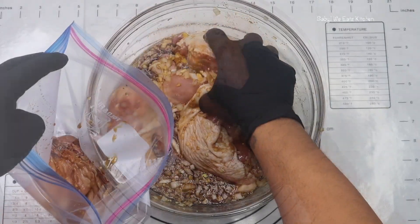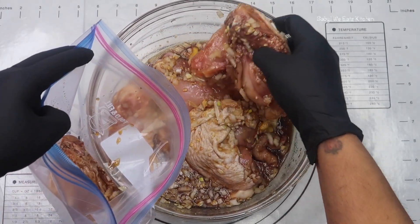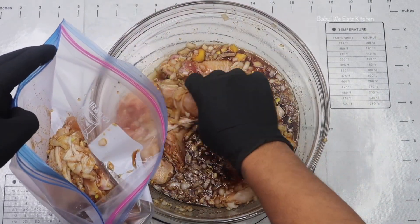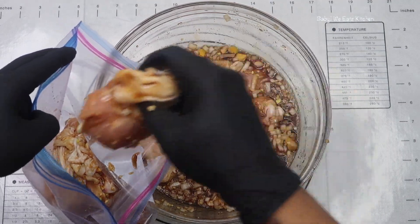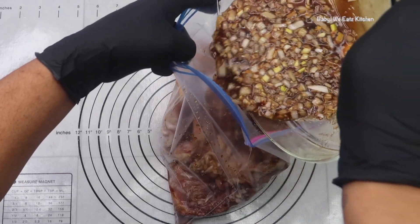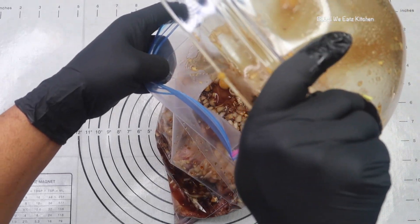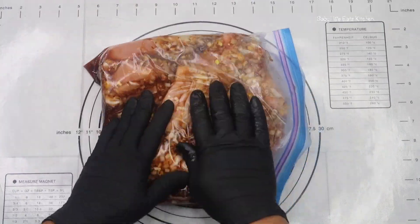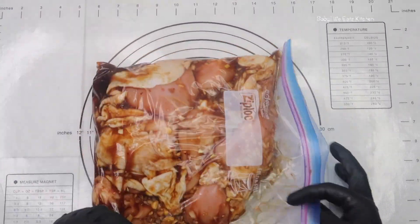Now we're going to add our chicken to a Ziploc bag so that it can marinate overnight, and we're going to cook this for dinner. So here I'm just pouring everything in and closing up the bag and making sure that everything is covered with our seasonings.